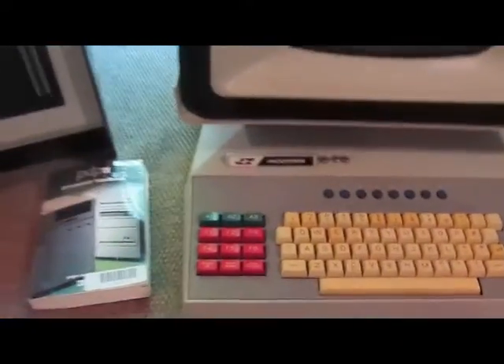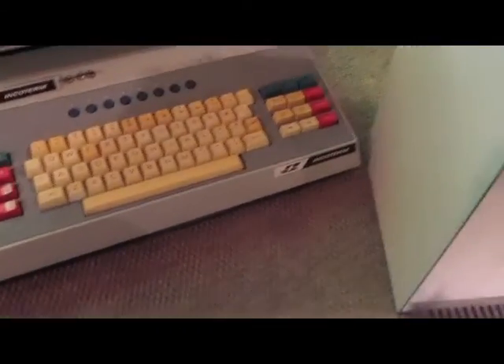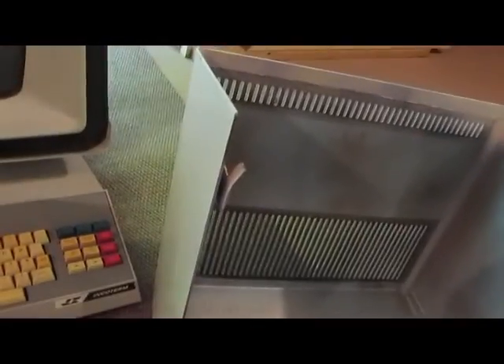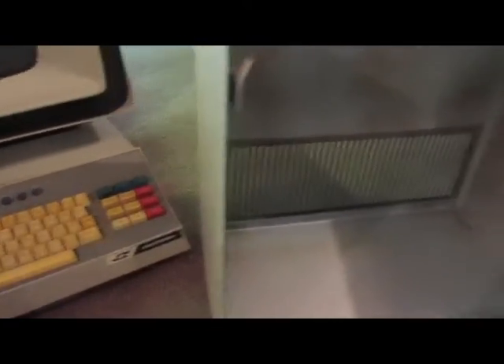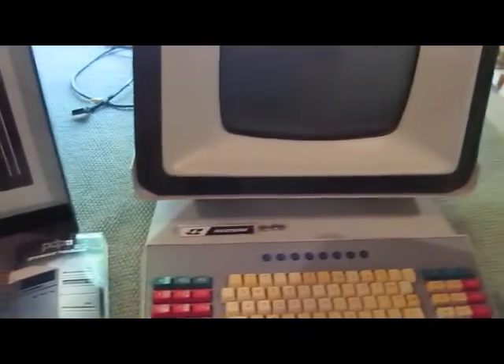I painted the cover for this thing — kind of a shame. You can see some of the original blue here; that was the color of the original computer. Maybe I'll strip all this off and clean this thing up.